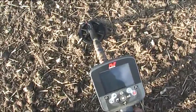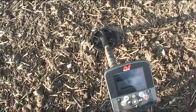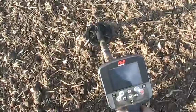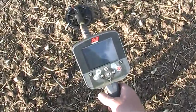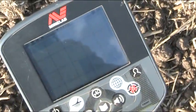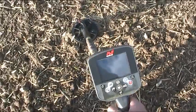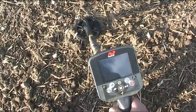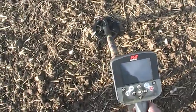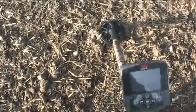I'm using 50 tone conductive, sensitivity 22 manual. There's quite a lot of discrimination on the coin harvester program - I don't know if you can see there. But it certainly picks out the small targets. I've got the WM10 module strapped to the camera, so you should hear everything. Let's see how we get on.